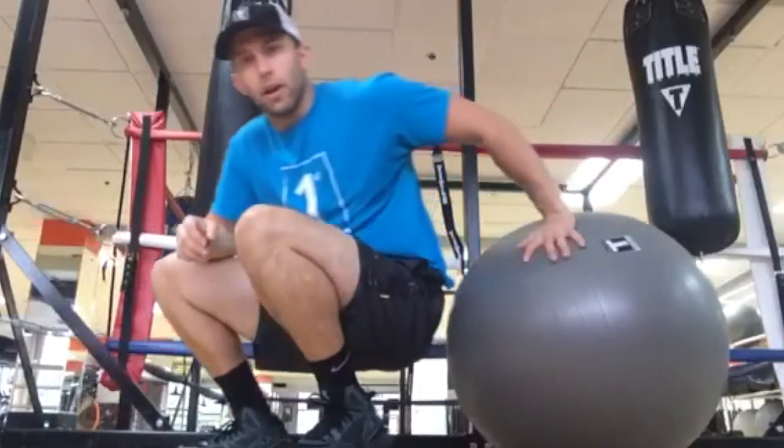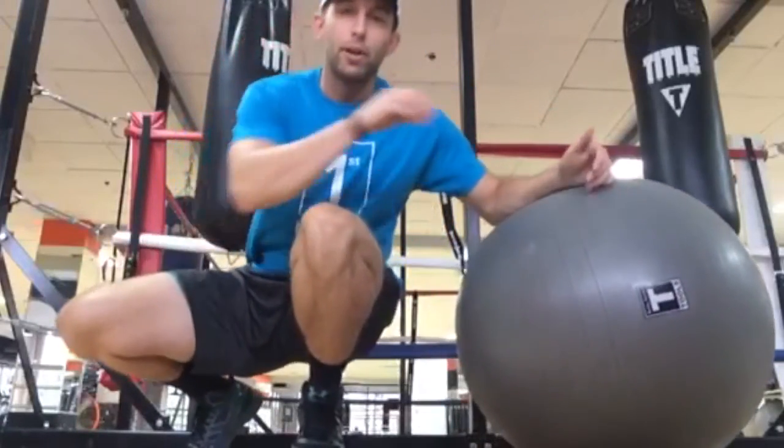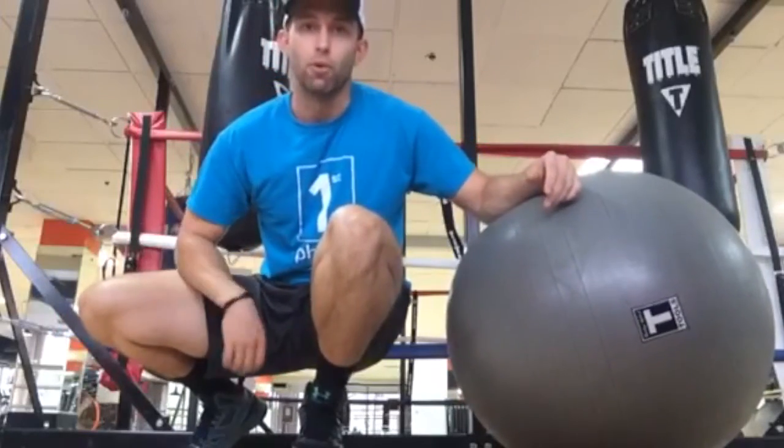When you thrust up, the weight will be right in the center of gravity over your glutes. This is a great exercise for your glutes and a little bit for your hamstrings and legs as well. Again, all you're going to need is an exercise ball and possibly a weight if you need it to be a bit more challenging.